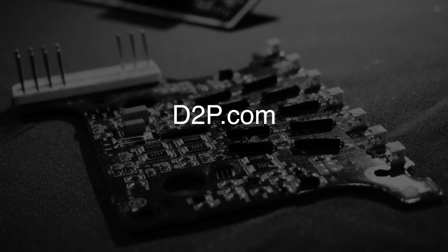See us and other quality suppliers at d2p.com. Thank you.